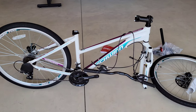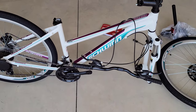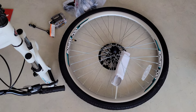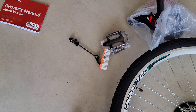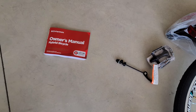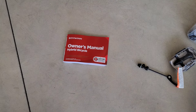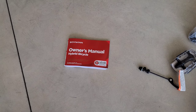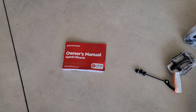Here is everything that was inside the box. We have the frame and the rear tire, and the handlebars. Down here we have the front tire and wheel. We have our pedals, the quick release for the front wheel and tire, our seat, and the owner's manual. Make sure to read through the owner's manual in its entirety before you assemble or use the bike — it will tell you everything you need to know on how to assemble and use the bike both properly and safely.